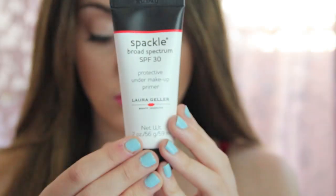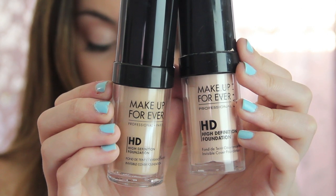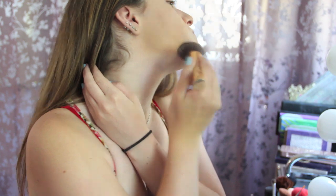Alright, starting off with the makeup, I'm actually starting off with a primer and this is just going to make sure my makeup stays on all day. And I'm mixing these two Makeup Forever foundations together just to get kind of my perfect match for my skin.